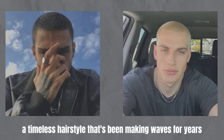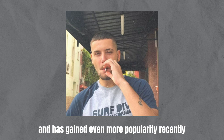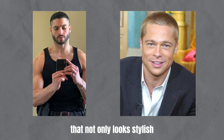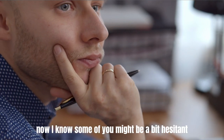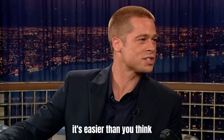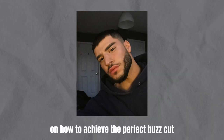Let's talk about the buzz cut, a timeless hairstyle that's been making waves for years and has gained even more popularity recently. It's a low-maintenance haircut that not only looks stylish, but also saves you precious time and effort. I know some of you might be a bit hesitant to give it a try, but trust me when I say it's easier than you think. In this video, I'll guide you step-by-step on how to achieve the perfect buzz cut and rock it like a pro. Let's dive in.